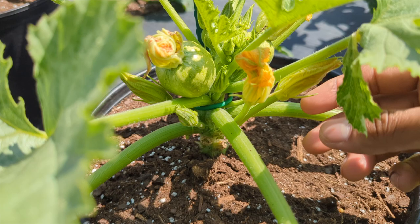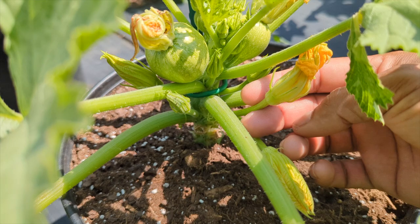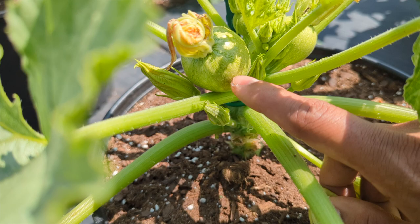To hand pollinate, always come in the morning when the flowers are open. Get a paintbrush, get the pollen from the male flower and apply it into the female - and that's how it's going to grow. This is a round zucchini and it's the same thing. You can see the male has a skinny stem with the flower, and this one is already open.